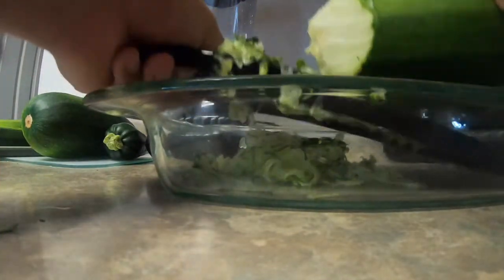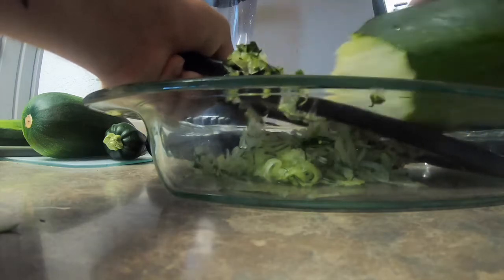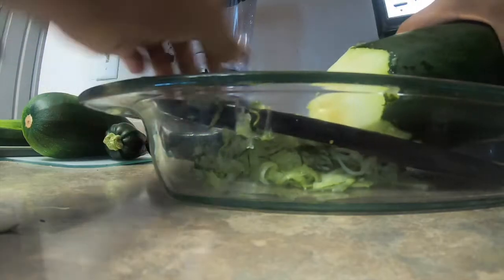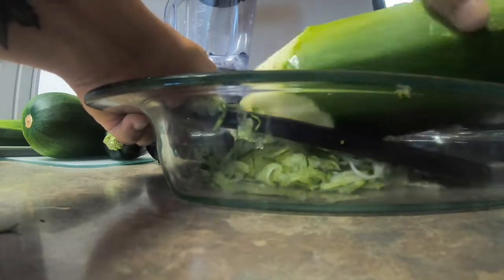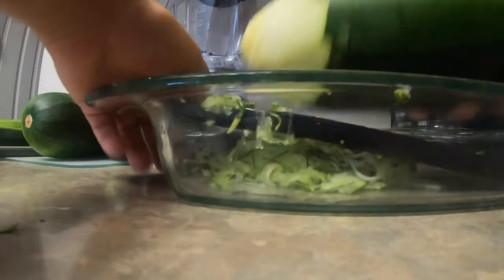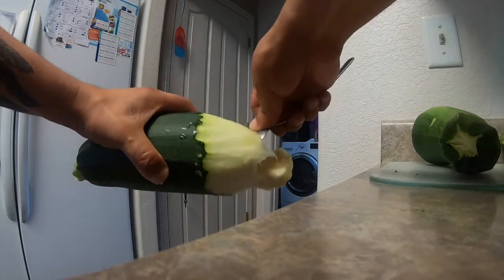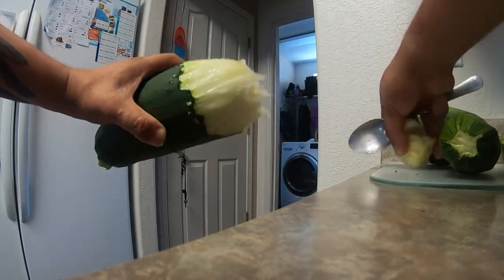So I keep turning the zucchini and grating it like this — kind of like sharpening a pencil. I try not to get too many seeds. I only need three cups so I don't have to do this for too long. You could leave the seeds in there but it's up to you. I'll just fish out the seeds and save them for later.